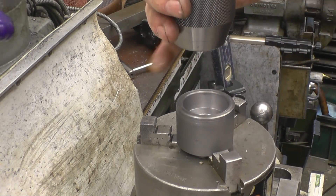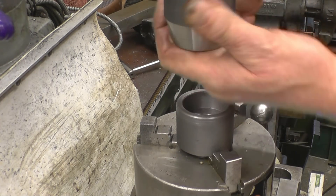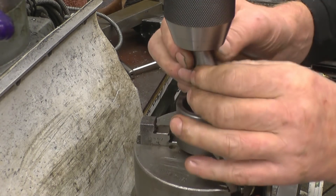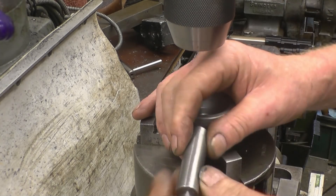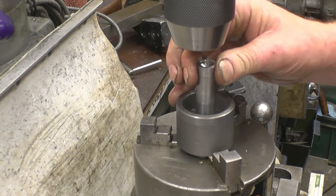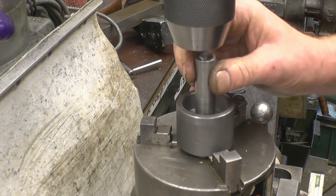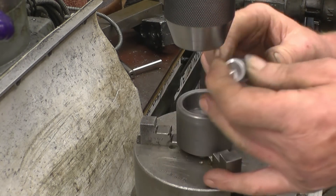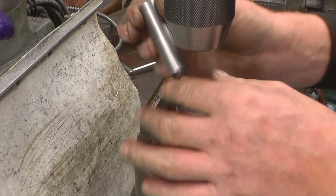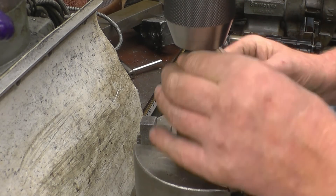That chuck's not big enough, so that isn't going to work. But what I can do, because I'm finished with this, is turn that end down so it does fit in there. That was the good fit and that was the somewhere-near fit, so I can turn down the somewhere-near fit until it's right. I'll quickly turn that down so it fits into the chuck.